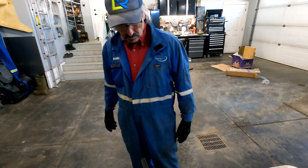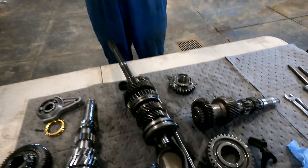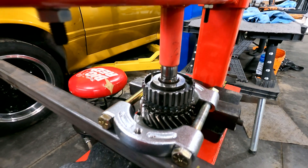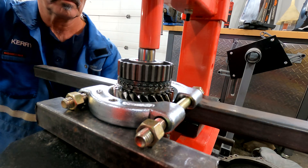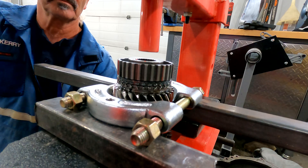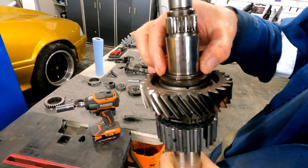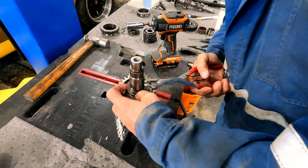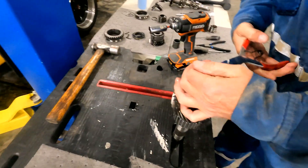Next step is to find a press and press all the old bearings and gears off, then press all the new gears back on in order. There's a snap ring here and a thrust washer. Only stretch them as far as necessary.